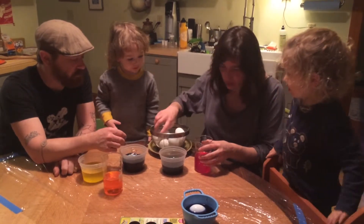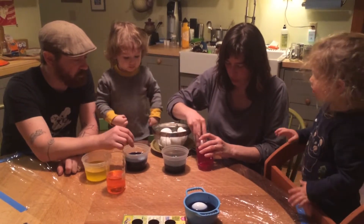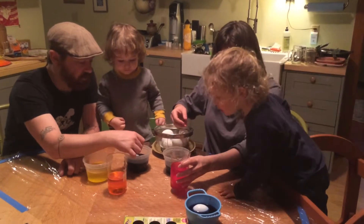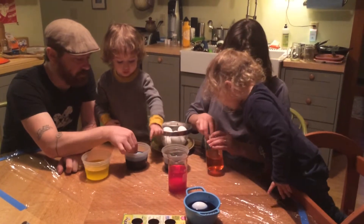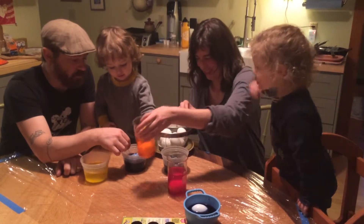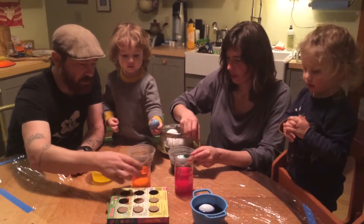We don't need to dilute them more. I want red too. Well, we can only put — actually you could probably put two in the red at the same time. How about we put one in the orange? Mathematically speaking, if we put two per color, then we'll have an even distribution of colors per eggs. One in the green. One in the green? Okay. I want to put it in the red.